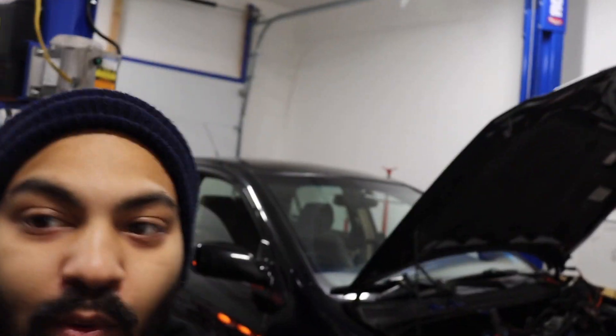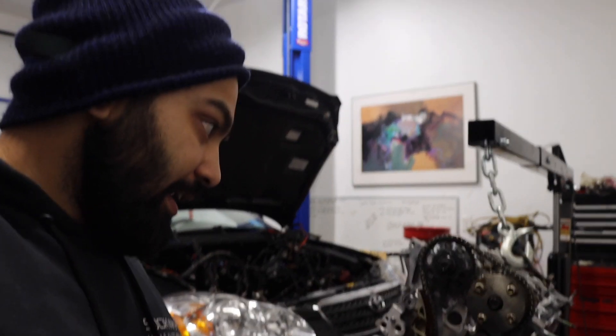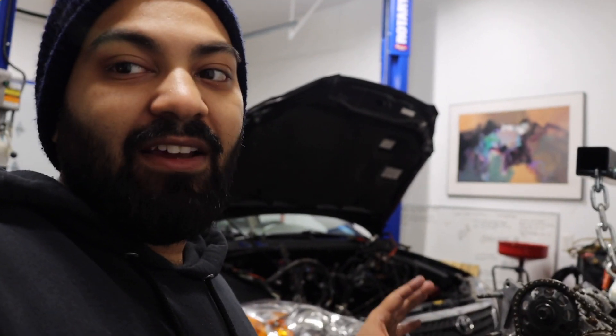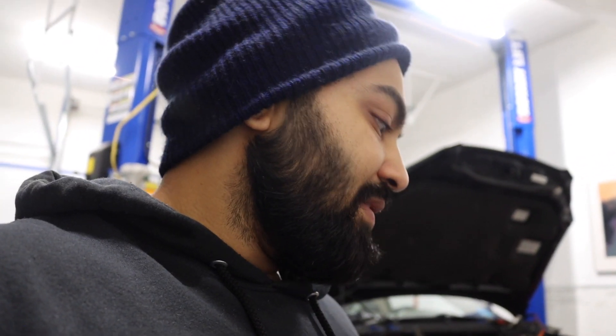Alrighty guys, here is where we are at right now. We currently have the engine retimed again for the second time and I have everything on lock. I'm going to put in the front cover, put on the tensioner, and just leave it alone. I'm going to try to rotate the engine super slow to listen and hear if it'll crank without the timing chain skipping, and hopefully that'll do what we needed to do. Just wish me luck and let's do this.